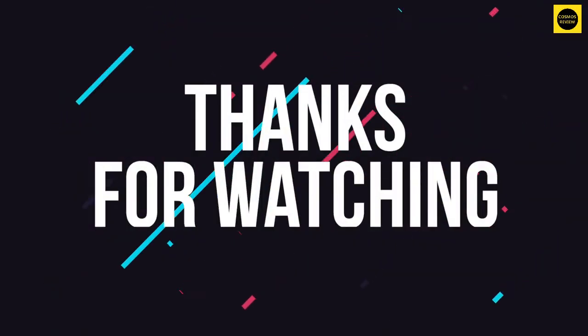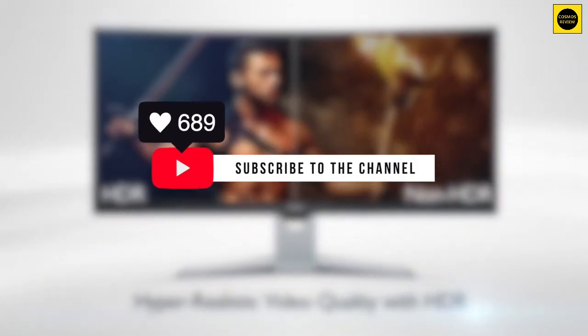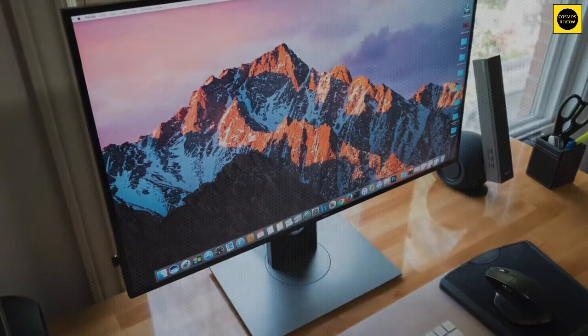Thanks for watching the video. I hope you found it useful. Be sure to leave a like and subscribe to the channel to get more videos like this in the future. If you have any questions related to these products, you can leave a comment below and I'll get back to you. Catch you soon.